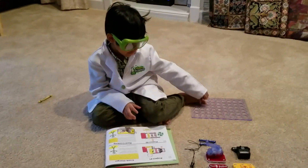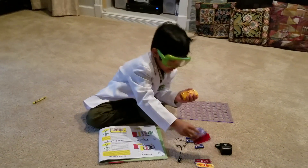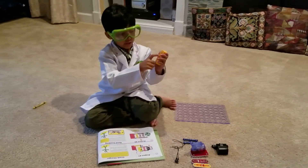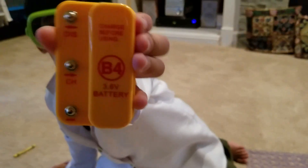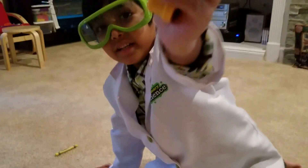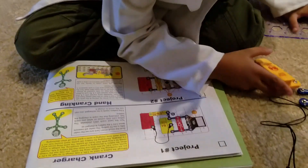I'm going to use the hand crank and all these pieces to build this circuit. It will power up this little battery. I'm a mini lab monster scientist. Now I'm going to get started — but first, here are all the pieces.